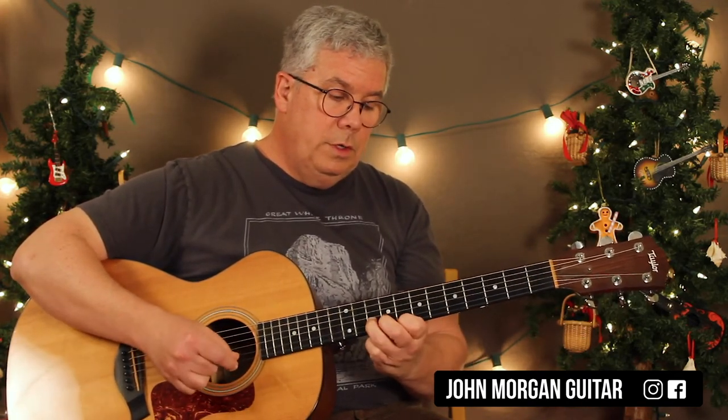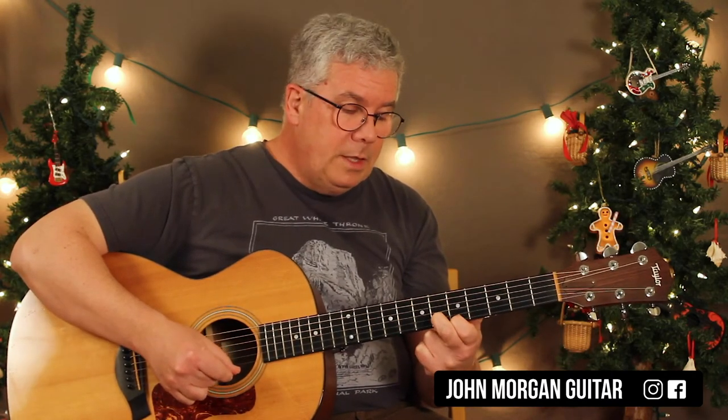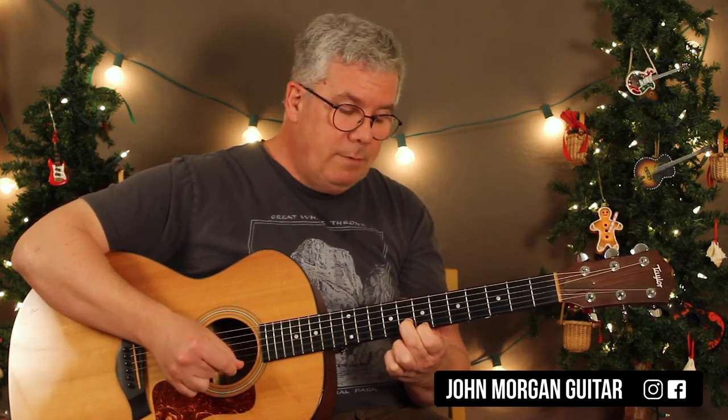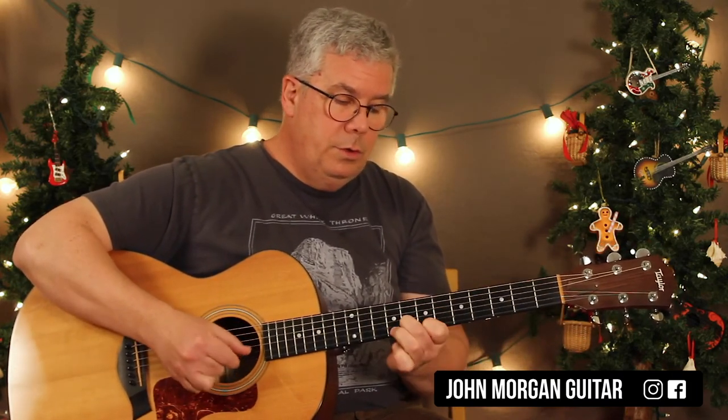When you go to the F chord — 'Silver Bells' — that one is first string fifth fret, second string sixth fret. This is after the F chord. Then move it up: first string seventh fret, second string eighth fret. And then first string eighth fret, second string tenth fret. So it sounds like 'Silver Bells,' F chord, 'Silver Bells,' and then it's Christmas time in the C chord. And then it just repeats.